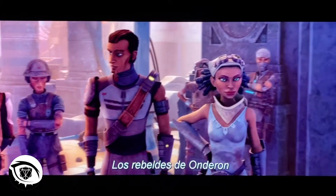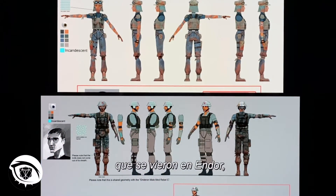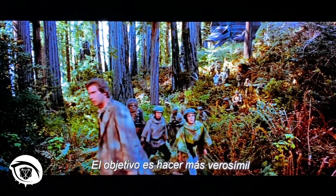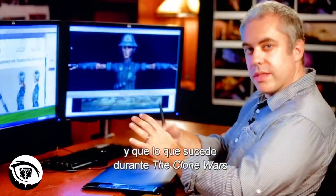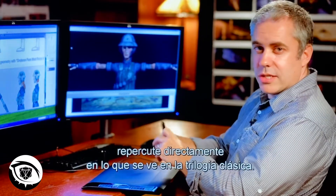For the Onderon rebels, they're meant to evoke the Rebel Alliance troops that you would have seen on Endor, but they aren't meant to look exactly like them. The thinking behind it is to have you more easily believe that this is all one continuous story, and that the history that occurs during the Clone Wars has a direct bearing on what you see in the classic trilogy as well.